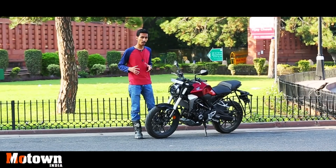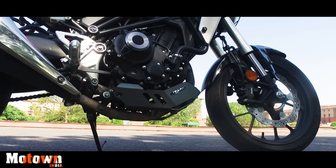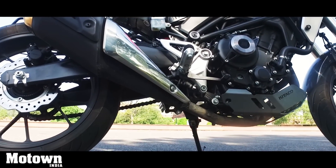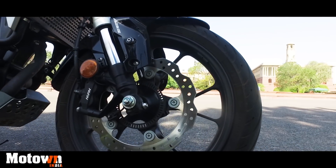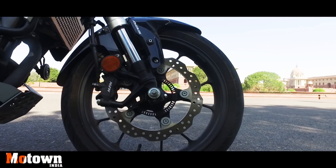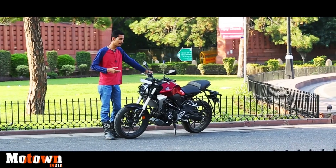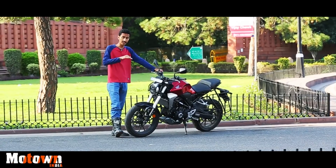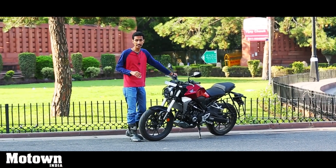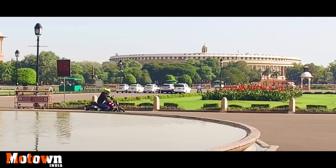Coming to the brakes, you have a disc brake on the front as well as on the rear tire, and you have dual-channel ABS. There is an IMU which controls the deceleration and it works well for the most part. It's just that I felt the rear brake lacked a little bit of bite when compared to the front. The front is fantastic — you get good progression and great feel from the front brake.